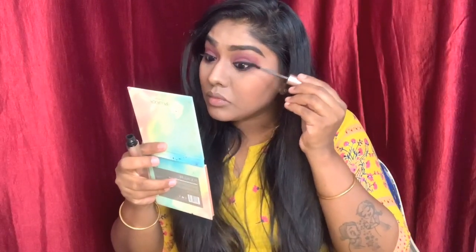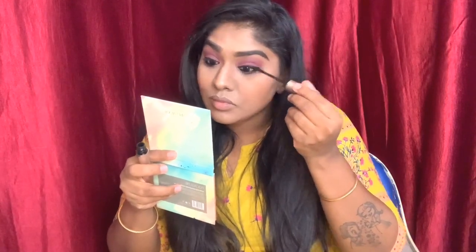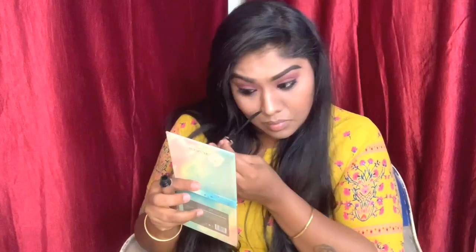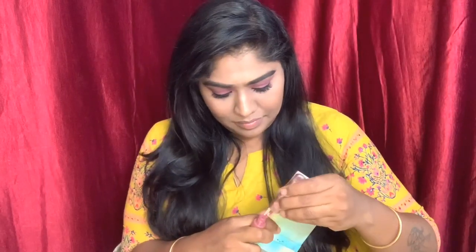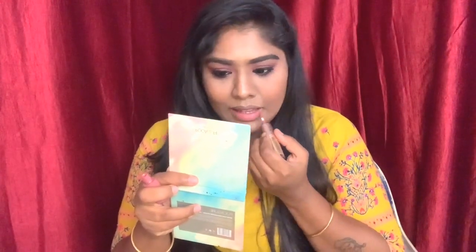I'm smudging the eyeliner back and forth. I'm doing the brows with a pomade, then applying lash color and mascara — this gives you a lifted look. I'm also applying mascara on my bottom lashes. Finally, I picked up a pink nude shade for my lips and it came out really well.